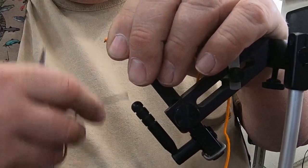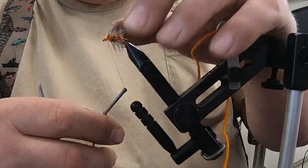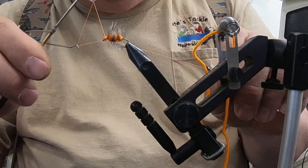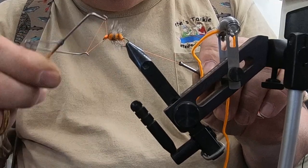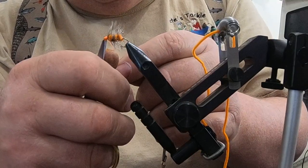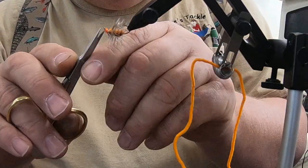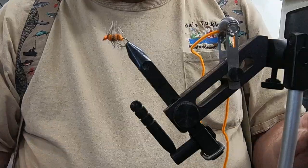Tie that in and whip finish it. We got our Griffin whip finisher here — I'm going to be using the Griffin whip finisher. Then we'll come in and we'll clean up the fibers. That fly's done.